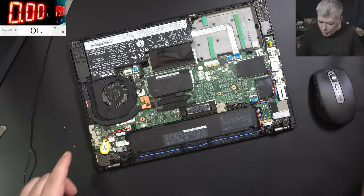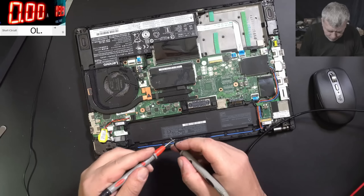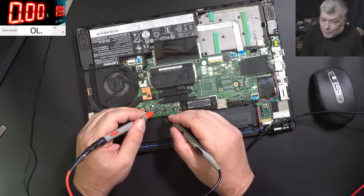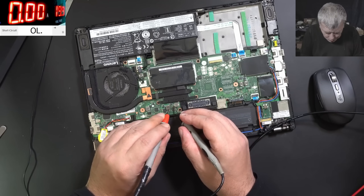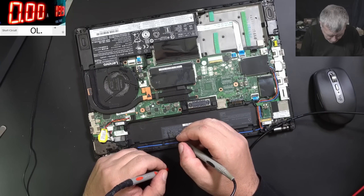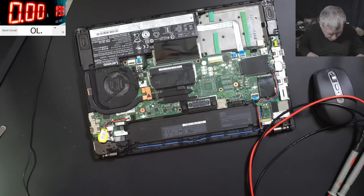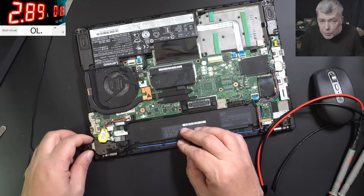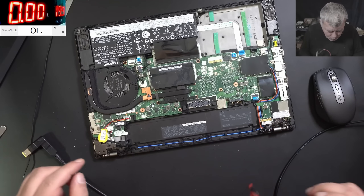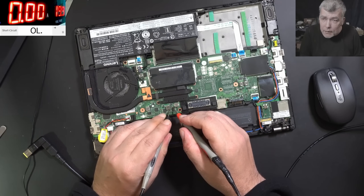So what is the problem? Let's check the main power rail. Hopefully it will be an easy job. And the main power rail is not shorted — nothing. Main power rail is not shorted. So where is the short then?